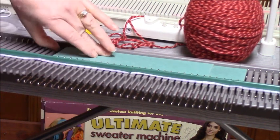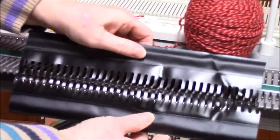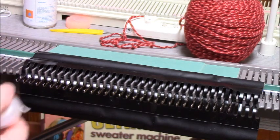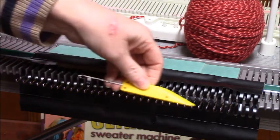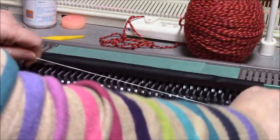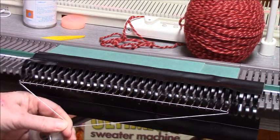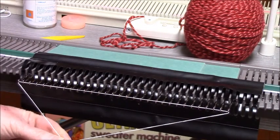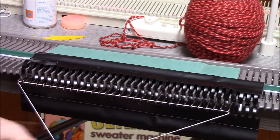I pulled forward with the green cards and put the hem over those needles, making sure that all of the latches are open. I have no clips. I hang the ravel cord with the clip.